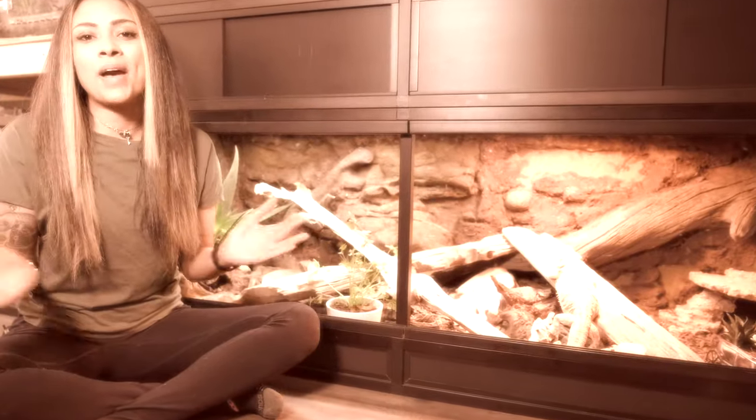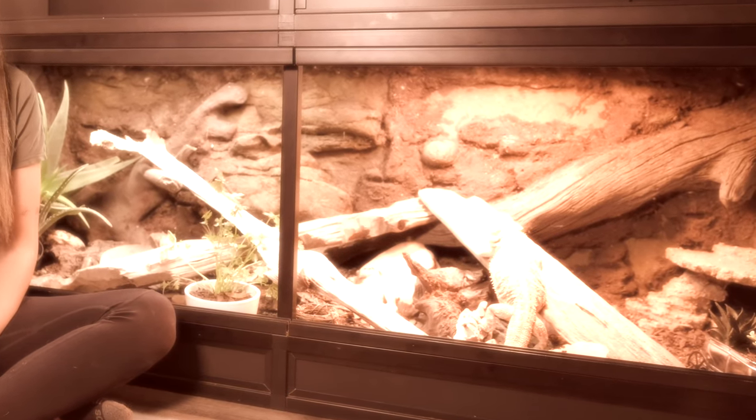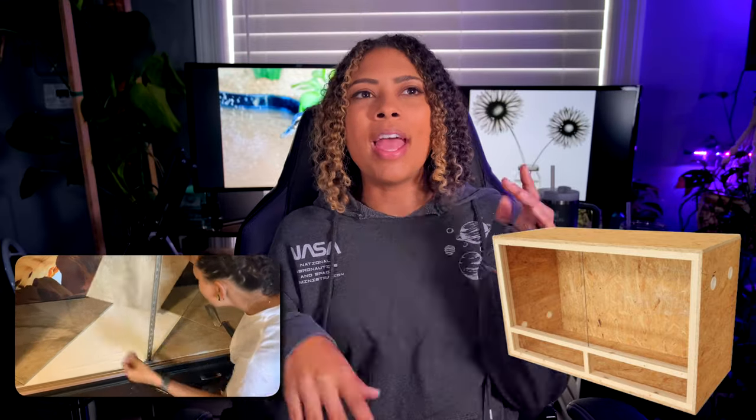Bearded dragons need room to move, room to go eat, and to properly regulate their temperatures. At very least a four foot by two foot tank is what your bearded dragon will need. You can do glass tanks, PVC enclosures, or make your own enclosure out of wood or old furniture — however you want. Whatever kind of tank you use, make sure that it closes appropriately. We don't want an escaped lizard, and you also want a good lid to prevent other things like cats, dogs, or small kids from getting in.